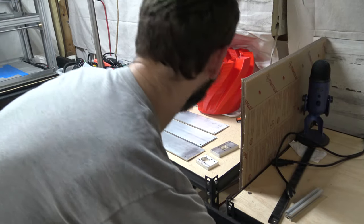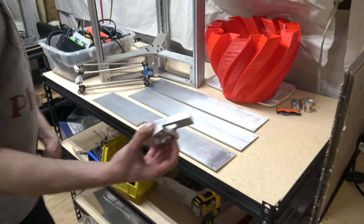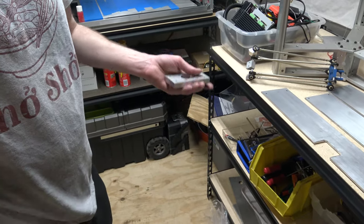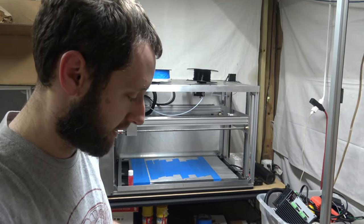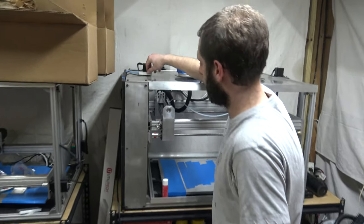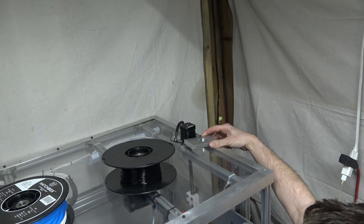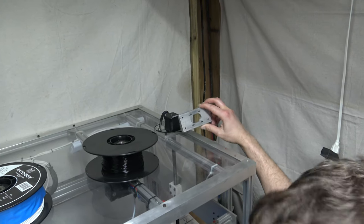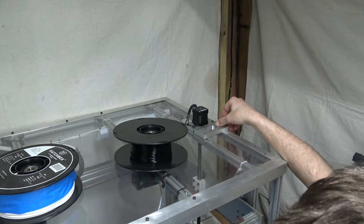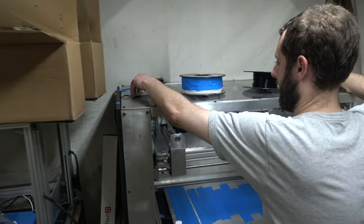We've been machining parts for more Workhorses. We've machined some motor mounts — these are Z-axis motor mounts. They're pretty beefy; they're supporting a lot of weight because the gantry is pretty heavy. This is the left Z-axis motor mount and this one is the right Z-axis motor mount. These are just freshly machined, so they haven't been polished or anything. There's a post-processing process so they'll be cleaned up and polished and look a lot better.